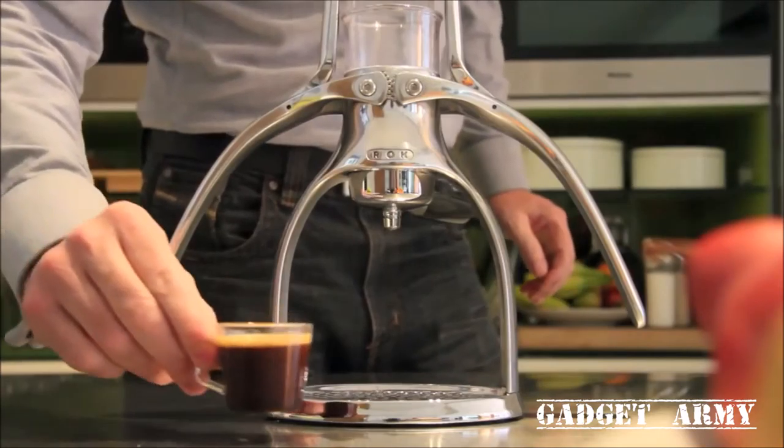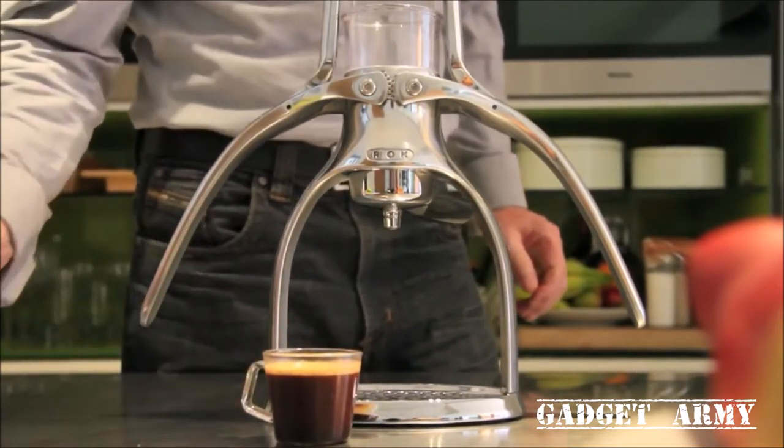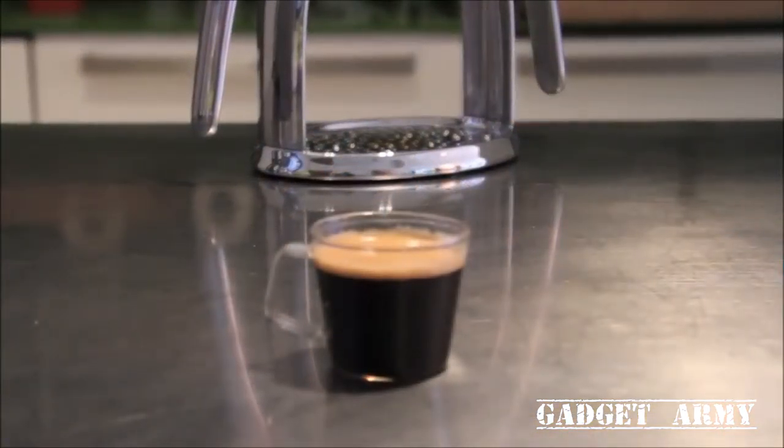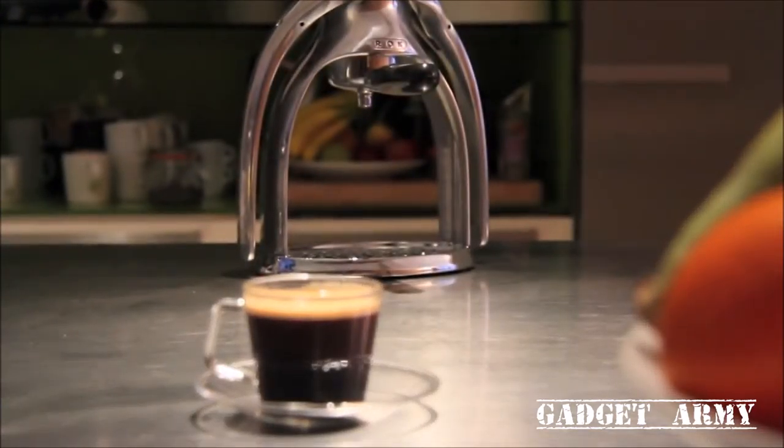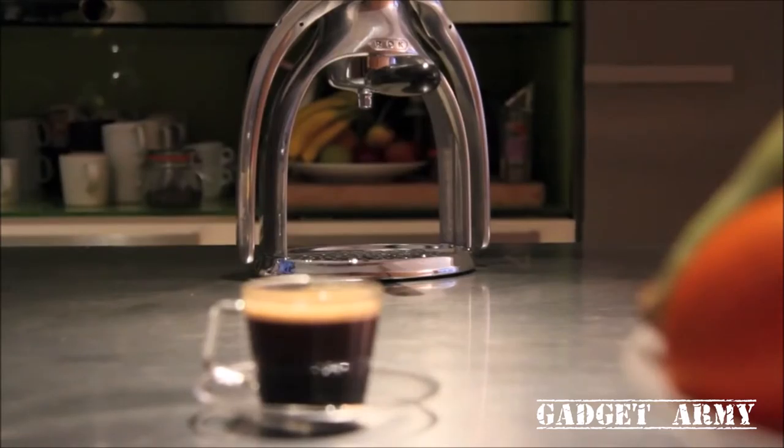Your double espresso should have a nice fine layer of crema on top, which varies in colour depending on the type of coffee you've used. Remember, the Rock Espresso Maker allows you the freedom to make coffee the way you like it.